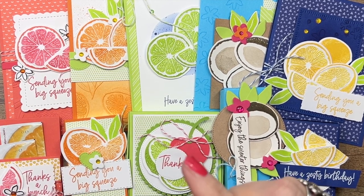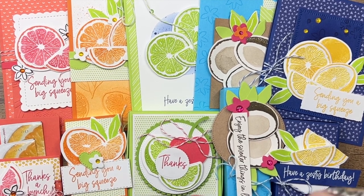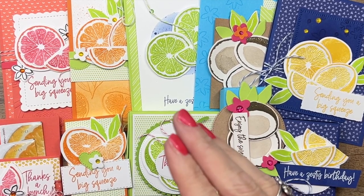Both options one and two ship in priority mail, and that is an additional $8. If you're local we can do porch pickup, but if you're not, it comes to your mailbox and that's an additional $8.